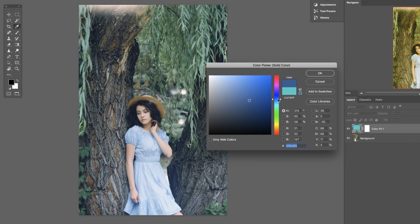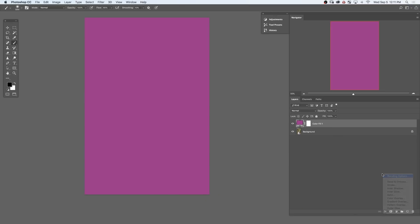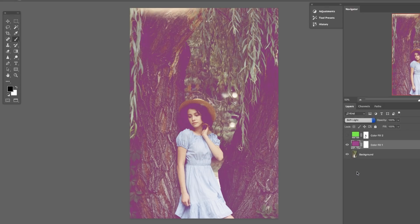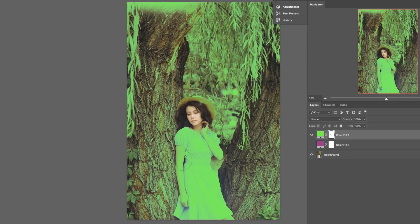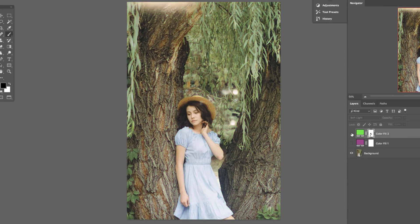If you want this to only be visible in your shadows or your highlights, just double click on your layer or go to FX and to Blending Options. There in Blend If, you can hold Alt or Option and restrict visibility from your highlights or your shadows. Keep your highlight color in mind — if you're using warm colors they can be visible on skin, but cool colors like green, blue, and purple you want to make sure to mask those out so they don't show up over your subject's skin.